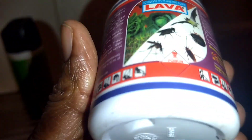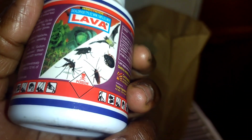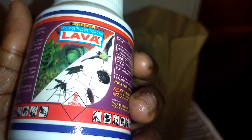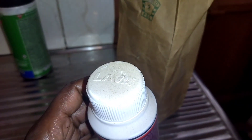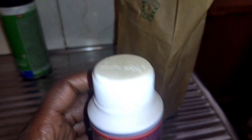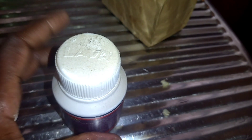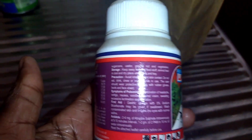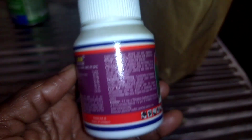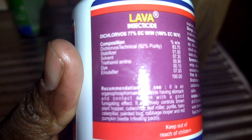You just use one lid of the insecticide with water — about a liter — put it in a spray bottle, then spray the hidden places in your house and wait for the roaches to come out. As you can see, it's also really dusty because it has been long since it has been used, but this is the ultimate killer of those roaches.